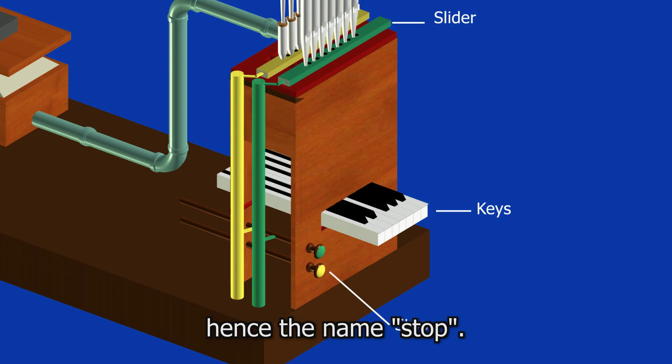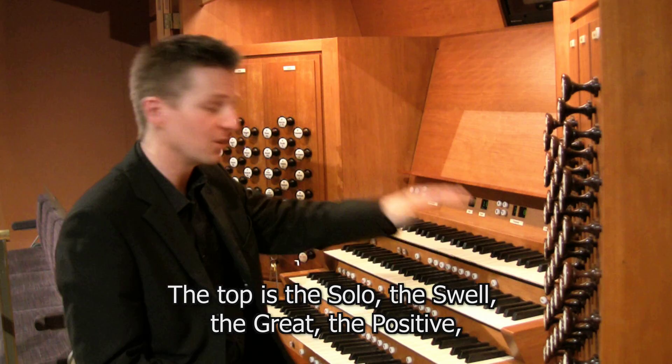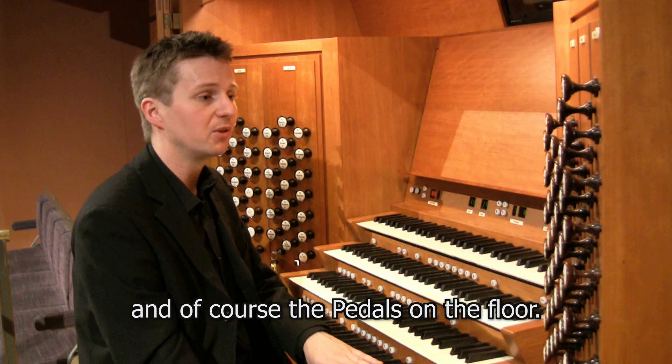This instrument has four keyboards and a big keyboard on the floor called a pedal board, which is played by the feet. The four keyboards relate to divisions of the organ: the top is the solo, then the swell, the great, the positive, and of course the pedals on the floor. They all operate different sounds and different ranks of stops.